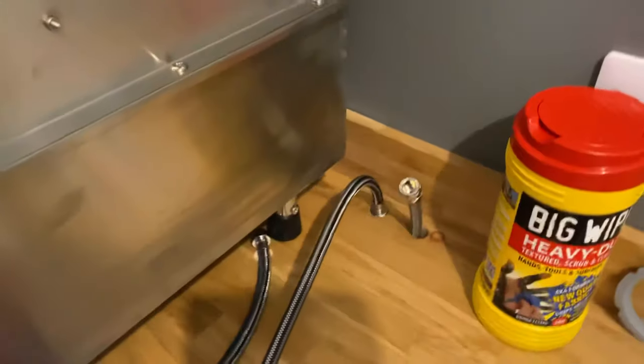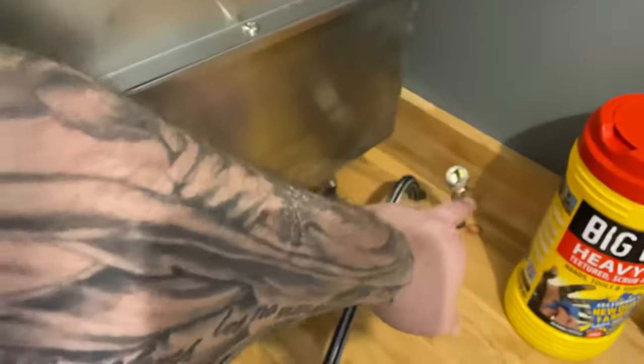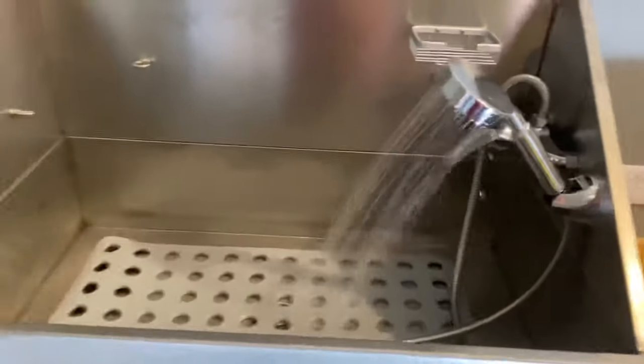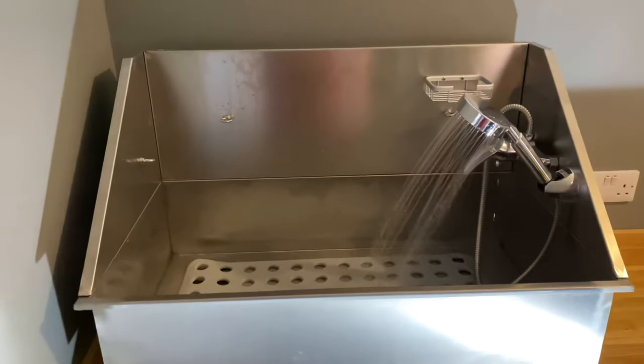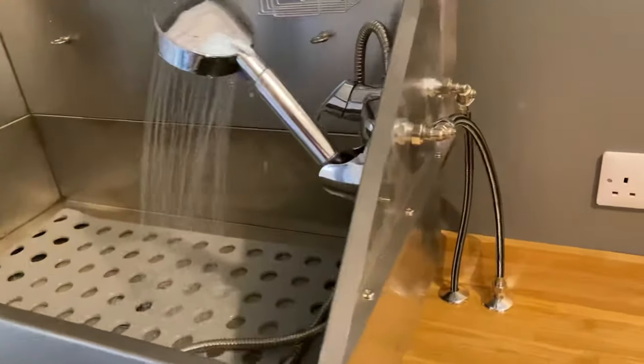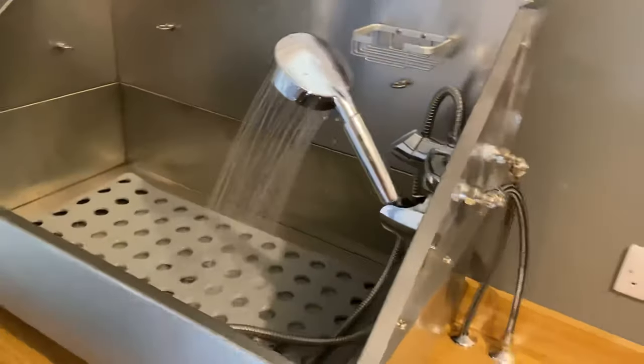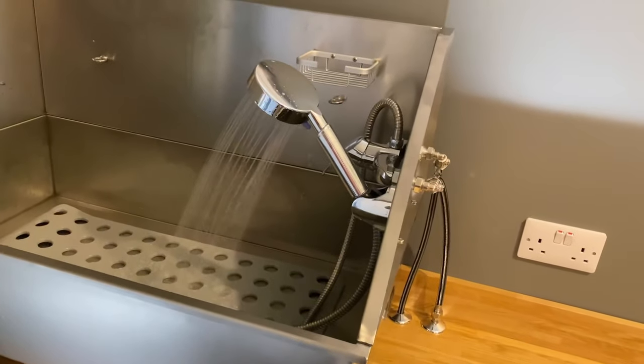On this side we've got the hot feed — hot on the left, obviously. Bring the cold feed from here onto this side. All sorted, dog wash in. Everyone loves a dog wash, surely.